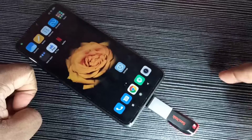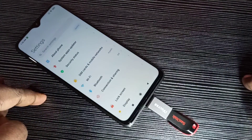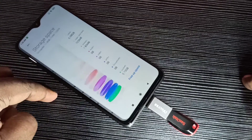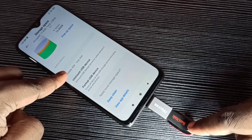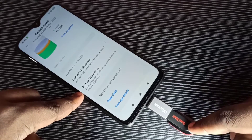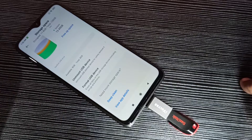There is one more way to confirm. We can go to Settings, tap on the settings icon, then go to About Phone, then go to Storage. Scroll down and here you can see the USB drive and the total size of this pen drive, which is 8 GB. We can also format this pen drive using the option to format the USB device.